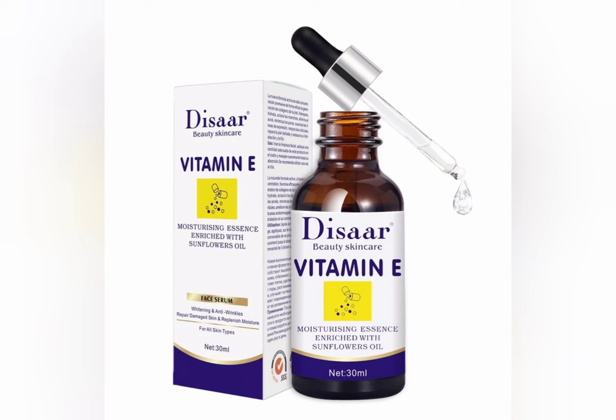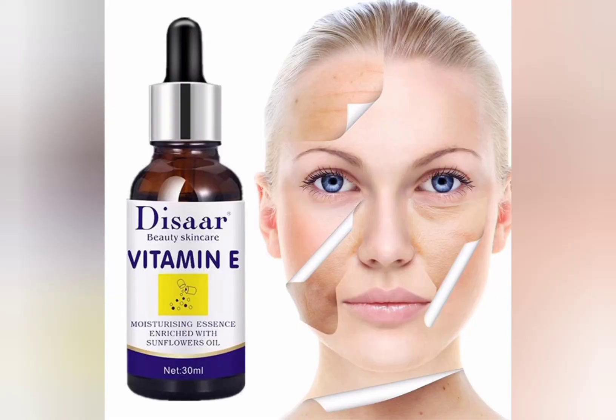This Vitamin E oil is very nice for all skin types. I've done a review on Vitamin C before, but the difference is that the Vitamin C face serum doesn't work for sensitive skin — it doesn't work for sensitive skin types. This Vitamin E face serum, on the other hand, is for all skin types, and it clears wrinkles, repairs skin blemishes, and any kind of skin problem on the face.